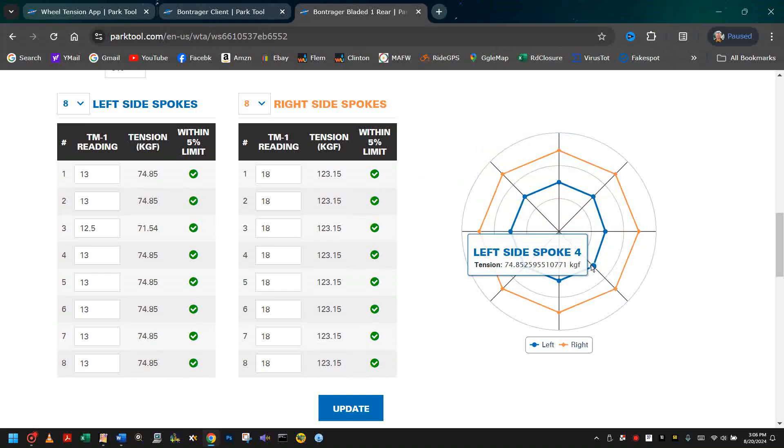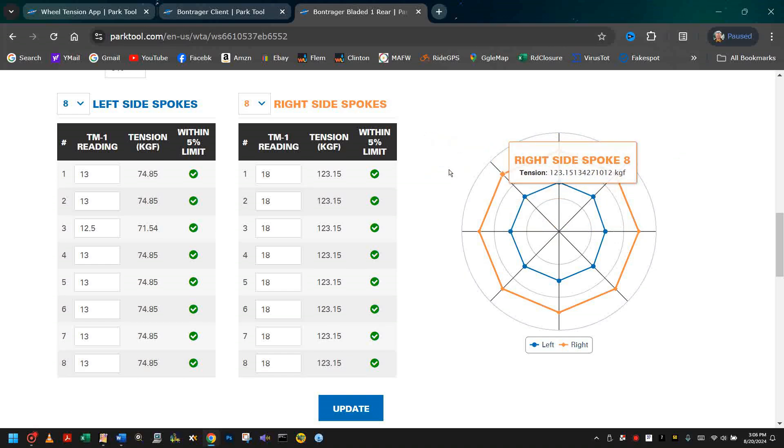As expected, since the spokes on the cog side are shorter to make room for that cog and therefore have to be tighter. But notice also the even tension throughout this wheel — when we look at the variance, it's actually less than 5%.